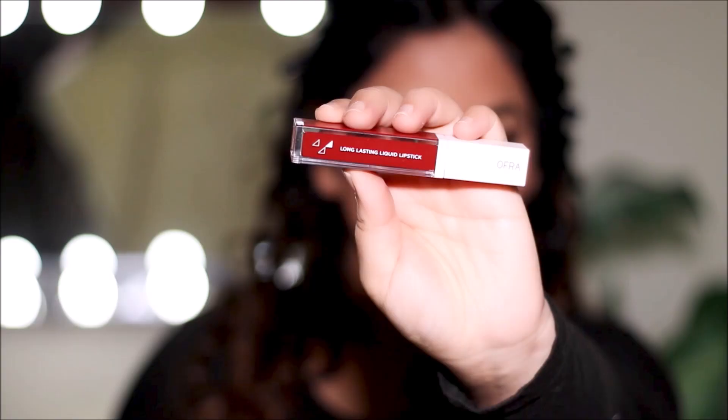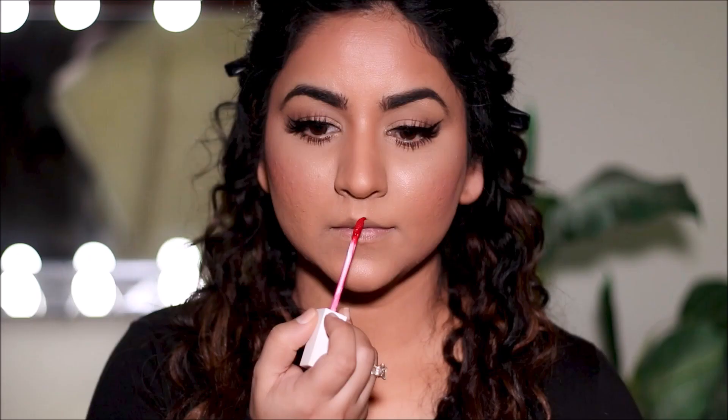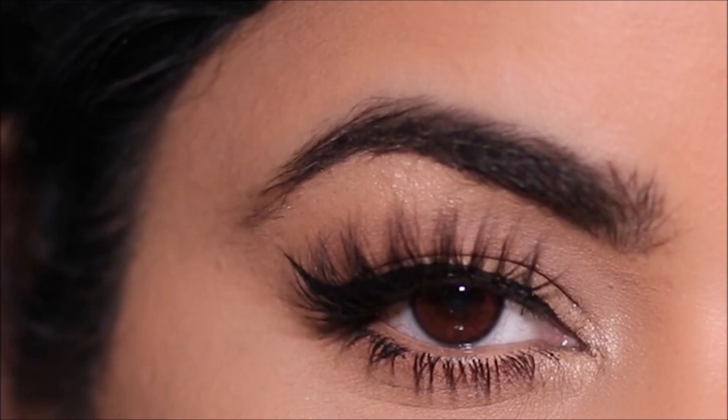To pair with the winged liner, I'm going to be using a classic red lip — this is the OFRA Cosmetics Long Lasting Liquid Lipstick in Brickell. Just for your information, this video is not sponsored by any brand, not even OFRA Cosmetics. I like to use multiple products from the same brand in the same video because it feels like a family of products. Here's the completed look — I brought back my curls because a lot of you asked. This is a very classic Hollywood-Bollywood kind of look, and I truly enjoyed that era of makeup. I think it's very classy.